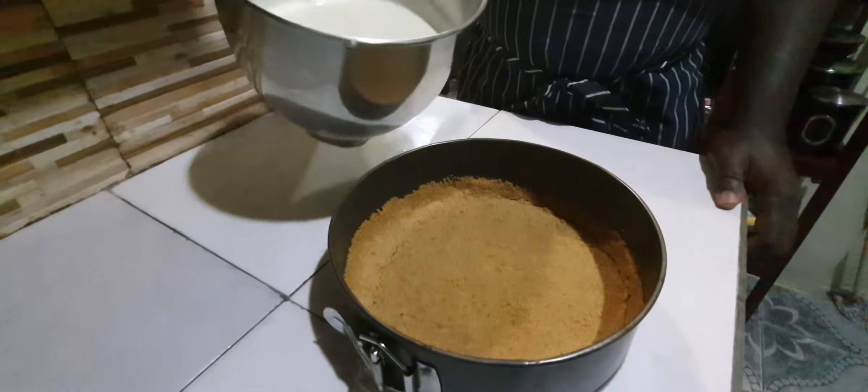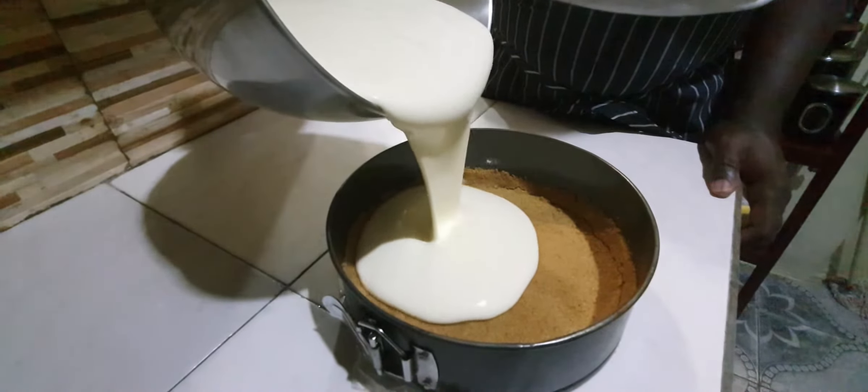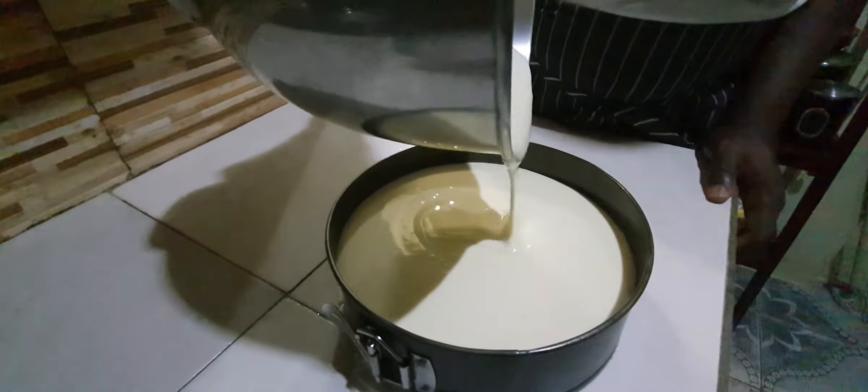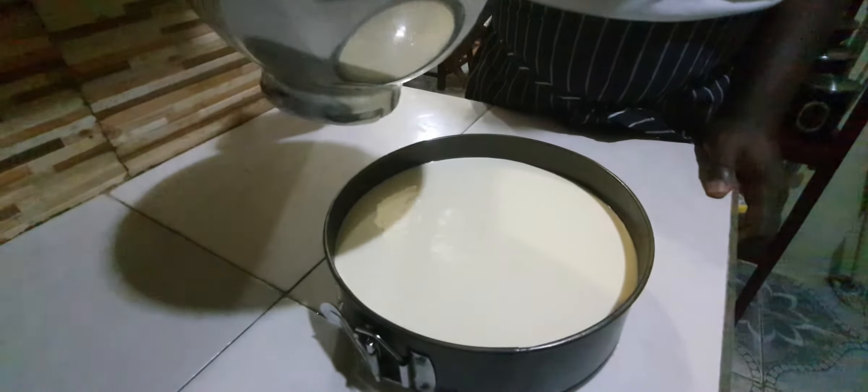So let's pour our mixture into our crust and we will bake this for about 20 minutes. For this size, because this is an 8-inch baking pan.